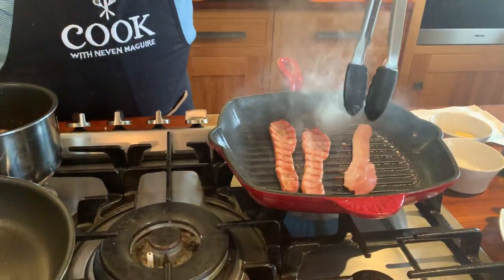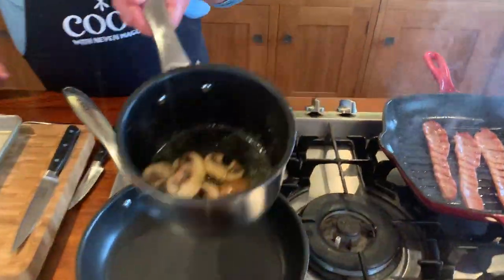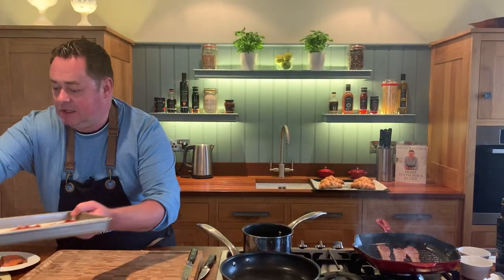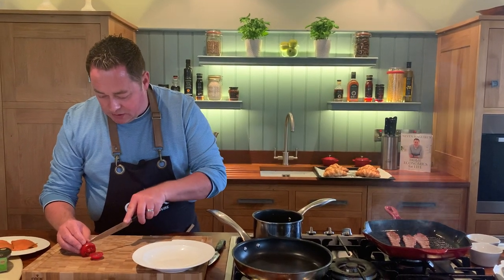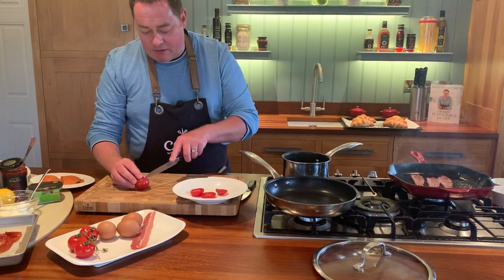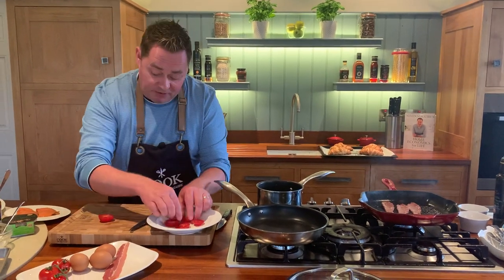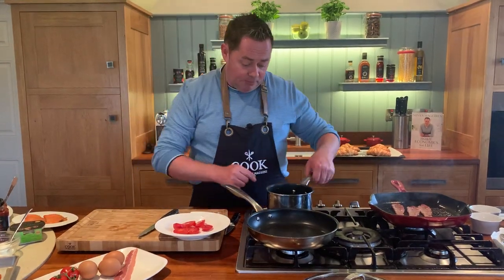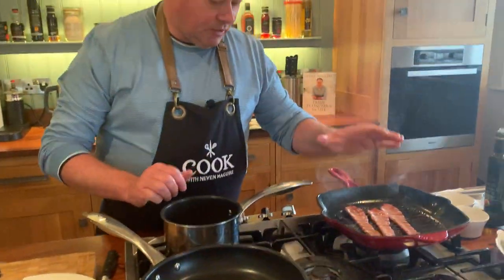Gorgeous — just flip them over and let them cook away nicely. There are our mushrooms cooking up nicely. I do like chestnut mushrooms, there's a nice flavor. They won't take long when sliced. Meanwhile, we're going to slice some tomatoes and drizzle a little extra virgin olive oil over them. These are savory croissants you can have for lunch, brunch, or breakfast — I'll show you three different fillings.